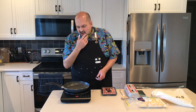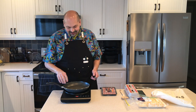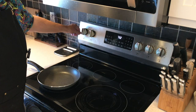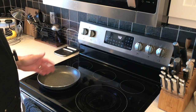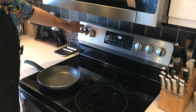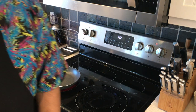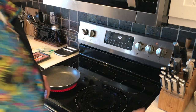I guess it doesn't work on the cooktop — well, it was a good experiment. What we just proved is this does not work on induction cooktops. We're going back to the old electric, and I'm going to put this on kind of a medium-low. First, I'm just going to fry up some sausage.